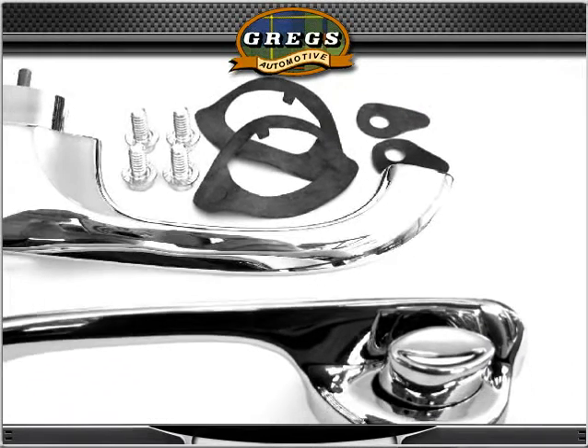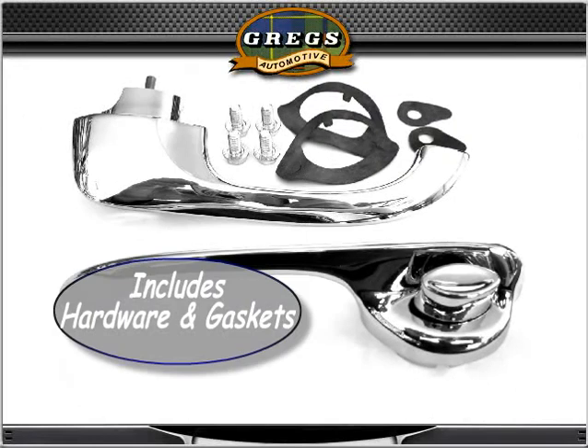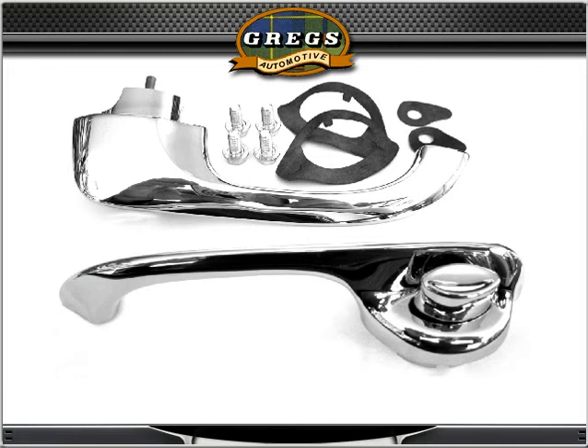When you see the GM restoration parts emblem associated with our restoration parts, you can be assured that each part is licensed by General Motors for reproduction and meets GM guidelines for quality and authenticity. For more information, contact Greg's Automotive at www.gregsonline.com.